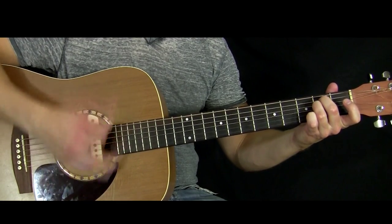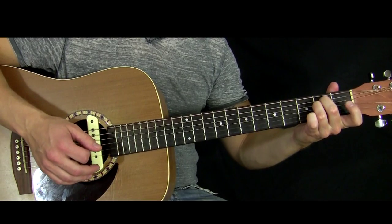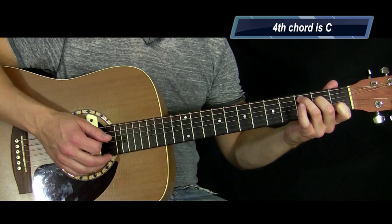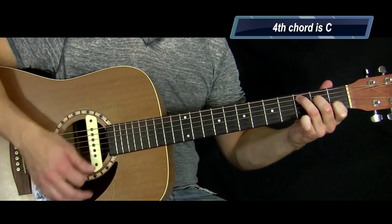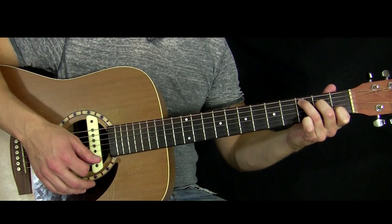Alright, and the last chord is a C. Your ring finger is on the third fret of the A string, your middle finger on the second fret of the D, and your index finger on the first fret of the B. Same strum pattern applies.